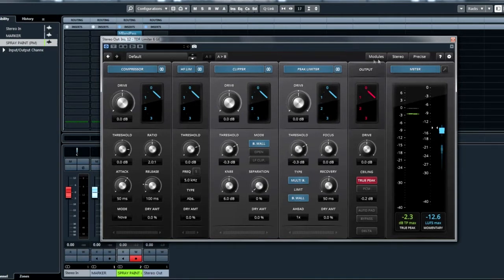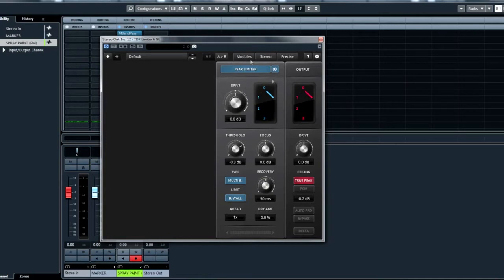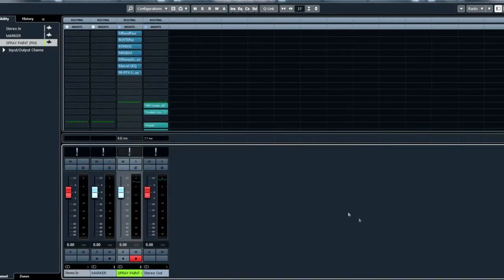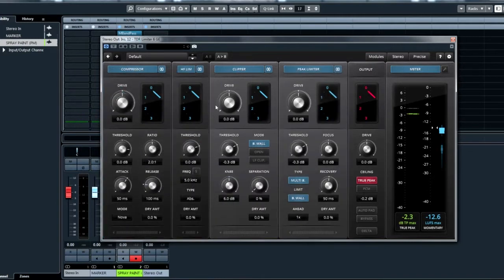Let's have a quick look. As you can see, there are different modules: a compressor, a high-frequency limiter, a clipper and peak limiter, and then the meter and output. Interestingly, these modules can be turned off and on — so if you literally wanted just the limiter section, you can have that, which simplifies things. You can also move them around and have a different order, a different chain. For example, you could put the compressor after the limiter. I kind of like it how it comes out of the box.